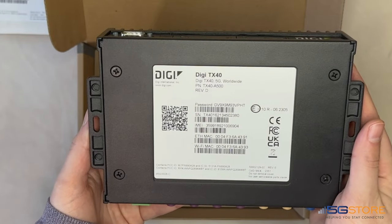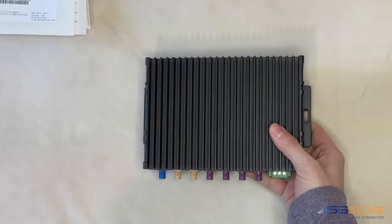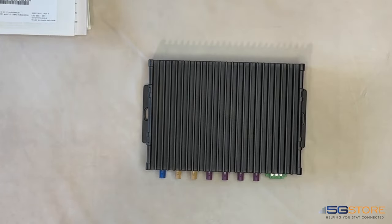Just like other Digi hardware, the TX40 supports remote management through Digi Remote Manager. This allows for easy deployment, mass configuration, and maintenance of in-vehicle devices.